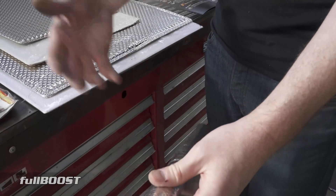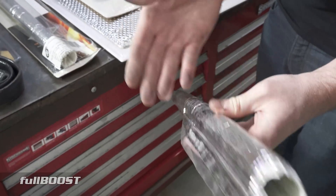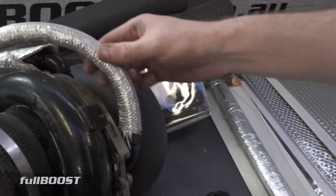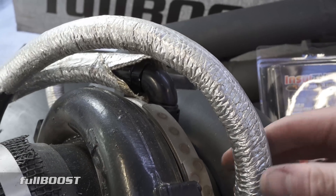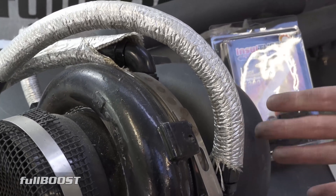For something like a power steering hose that you can't easily remove, you can cut the T6 into sections, feed it through, and stick it in place. As you can see on Project Redline, these hoses have been on there for about four-plus years and they look fine — no hose failure, no leaks, no temperature issues.